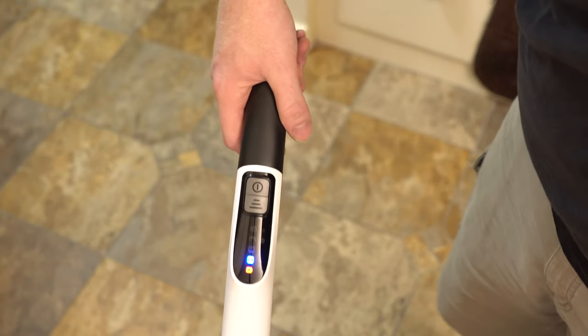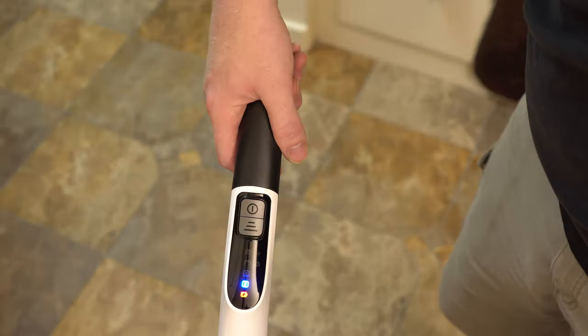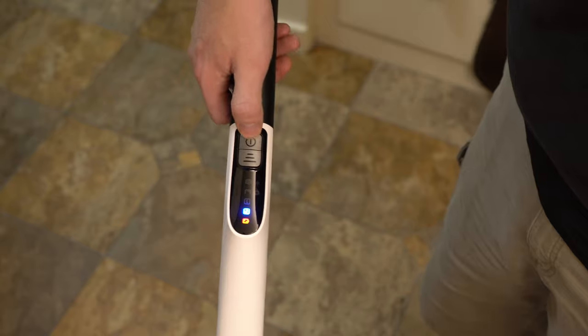I got about 40 to 45 minutes of battery life really consistently with this. I was able to do my whole house several times over before I needed to charge it. So great battery life.